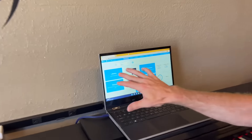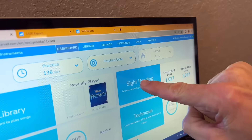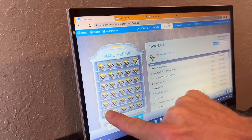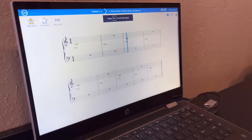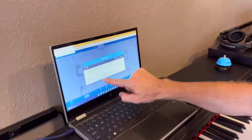On the first day, I have them come in and create a free Piano Marvel account. Instead of going straight to the SASSR, I go first to the method and have them go to 1A, number one, and try two things out. First, the practice mode — they can see how it gives them feedback on their scores.